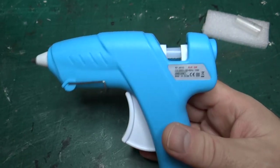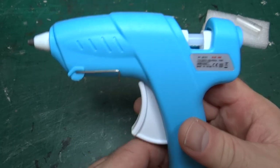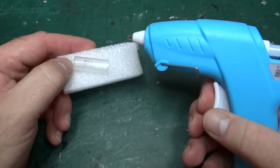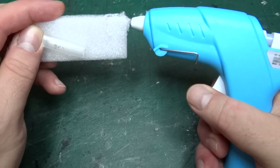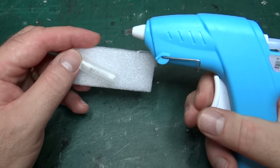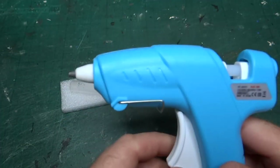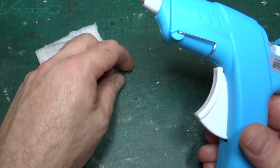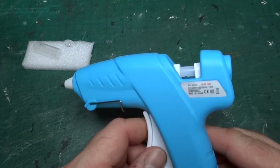There are a couple of oddities — not necessarily flaws, but things my son found a little odd when using it. When you pull the trigger, you get a bit of glue out of the nozzle, but it eventually stops. If you want lots of glue, you kind of have to pump the trigger — pull, let go, pull. It was taking him a while to get used to that, though as I say, I think that's common to most glue guns, not necessarily a flaw.